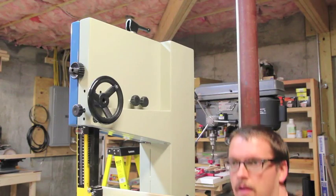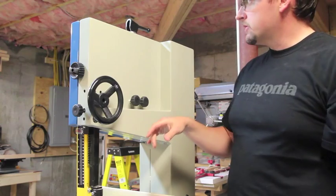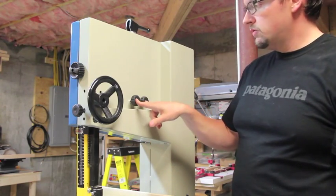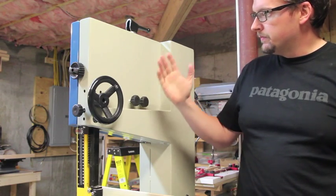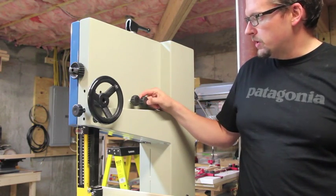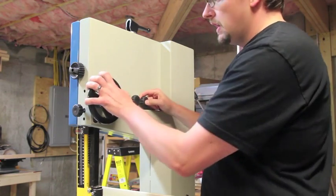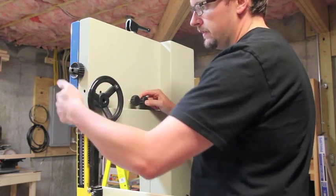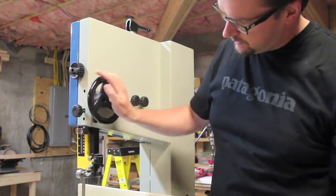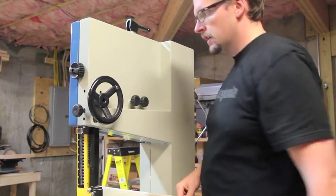Up here on the back, these two knobs are for your blade alignment — they'll adjust that upper wheel until your blade runs where you want it. And this is the hand wheel for your upper guides, which adjusts the height of those.